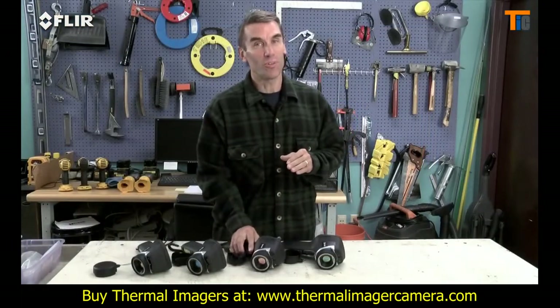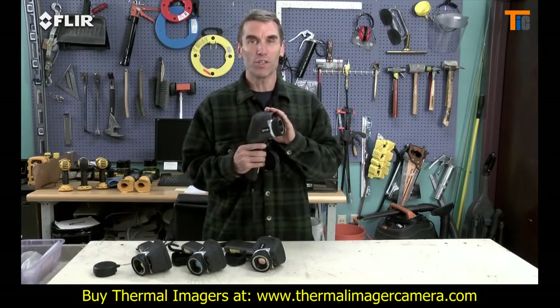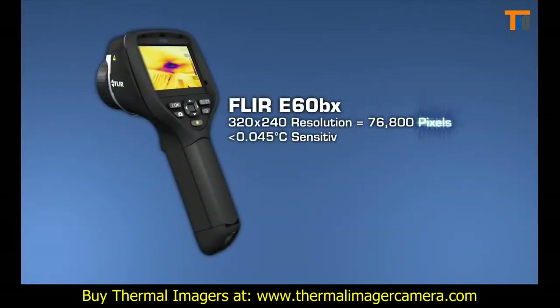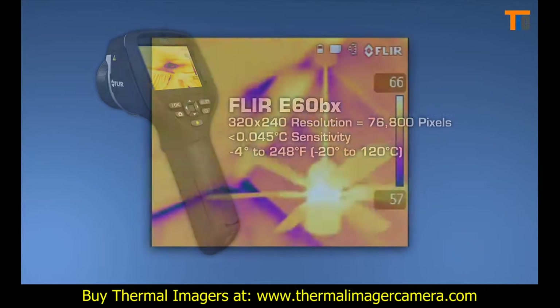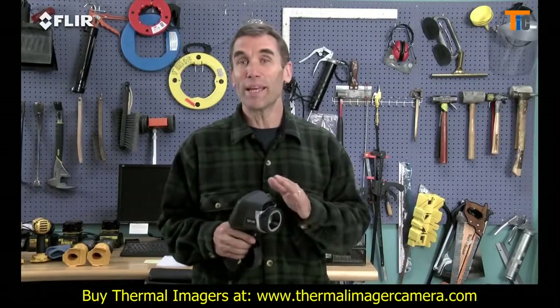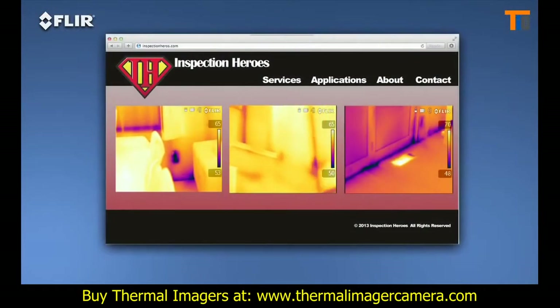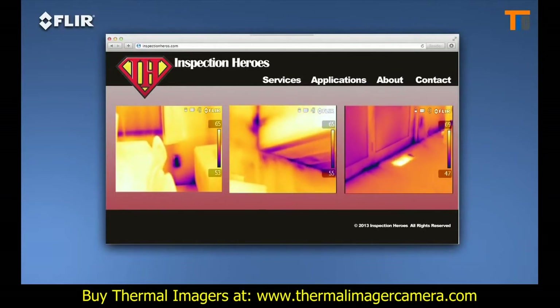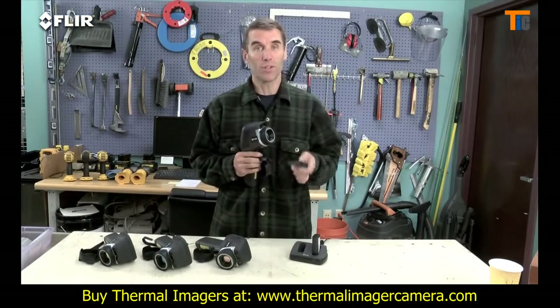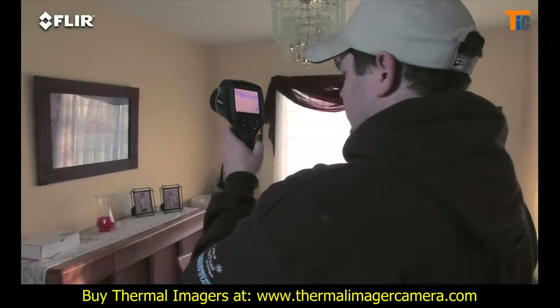Now we come to the ultimate E-Series camera: the E-60 BX. This camera has all the rich functionality and features we've covered and the best thermal imagery in the bunch at 320x240 — that's 76,800 pixels of resolution for even crisper clarity and tighter temperature measurement accuracy. Higher resolution images make it easier to show what you've found and are excellent for marketing purposes, promoting your services on your website. The E-60 BX also comes with an extra battery and a dual-bay charger so you can get a full day of inspections done.